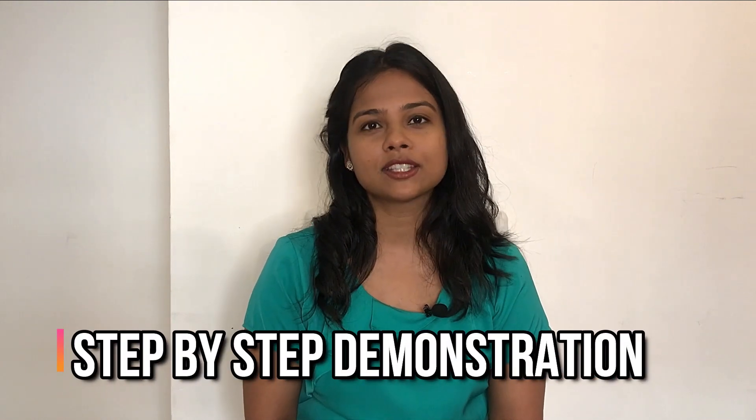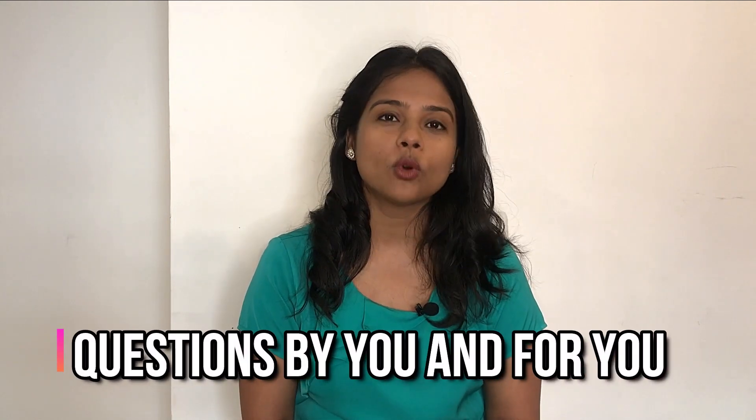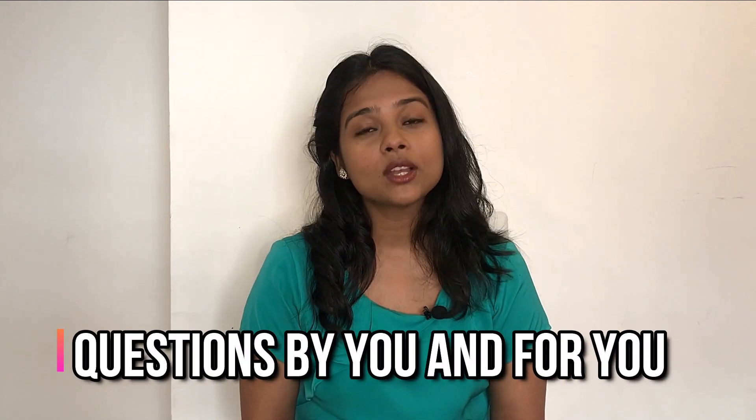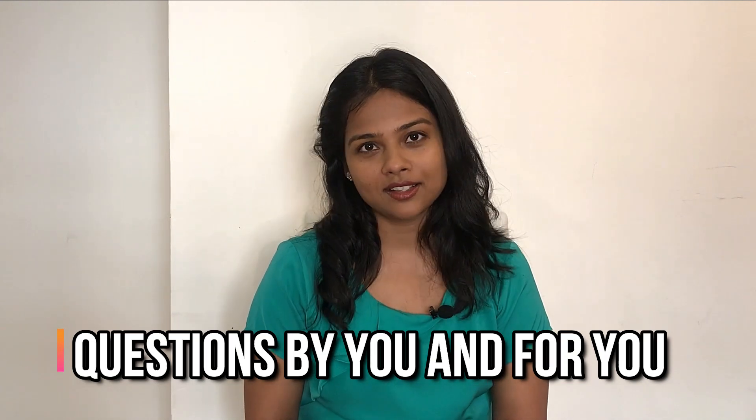Today's video is divided into two parts. First, I will discuss the basics of ophthalmoscopy, and then I will demonstrate how to perform an ophthalmoscopic examination as expected in the PACES exam. Also, from this video onwards I'm introducing a new section — many of you ask questions through YouTube comments or Facebook which may be relevant to others wanting to work in the UK. In each video I will pick one such question and discuss it.